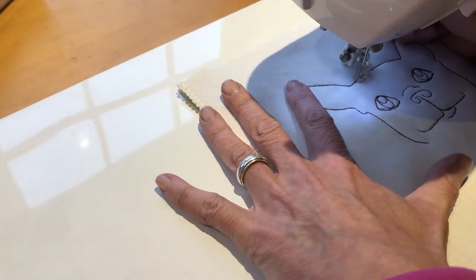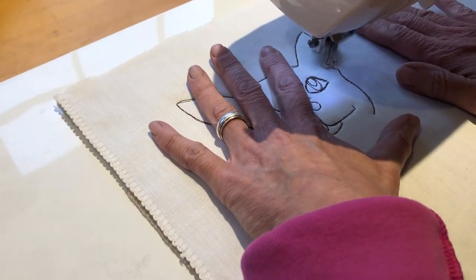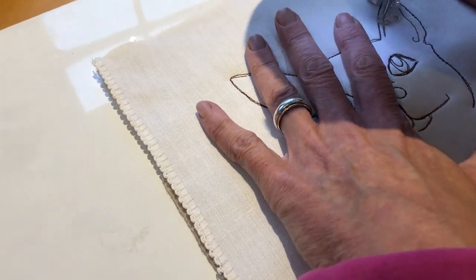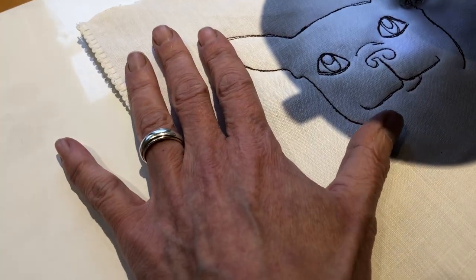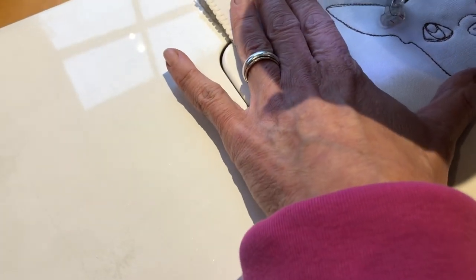How do you keep from going over those lines when you repeat it? I don't know. It's just like drawing with a pencil or a marker or whatever you have to be drawing.